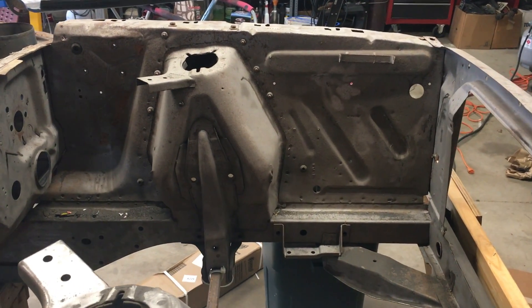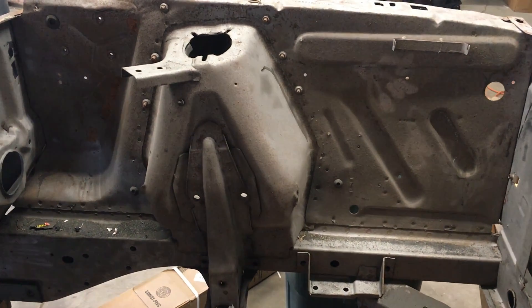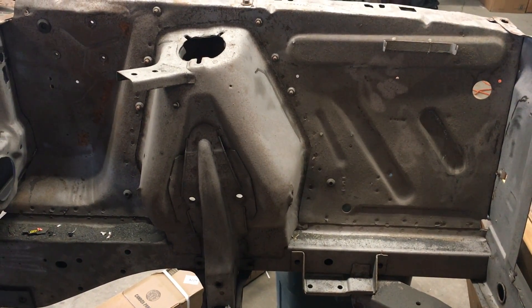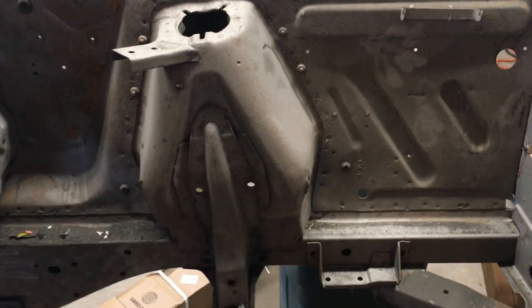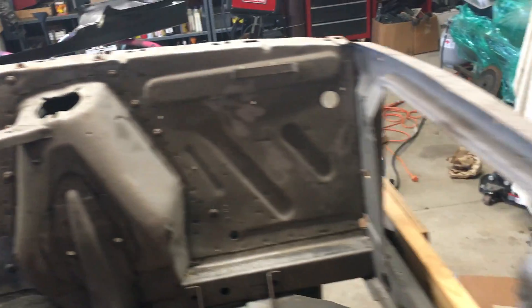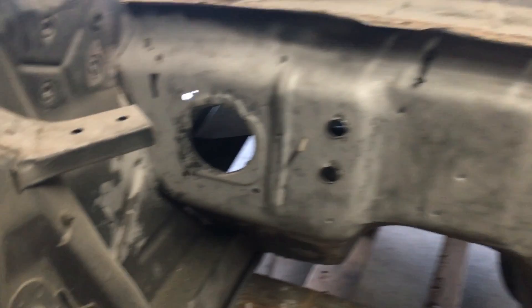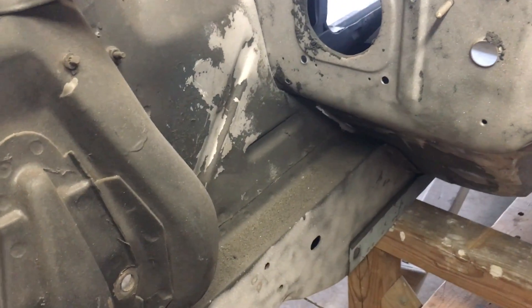Hey guys, one of the things I need to do to get this car ready for some paint on the underside and in the engine bay is welding up some cracks that occurred in the shock towers. As you can see, not really sure what caused that — there's not any other distortion anywhere else on the sheet metal. I have heard of this happening just from vibration and whatnot.